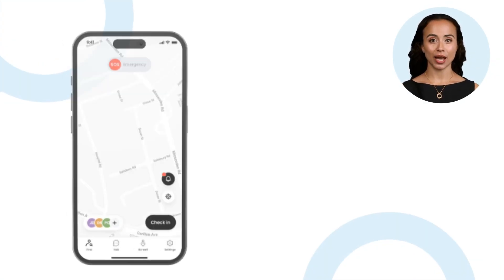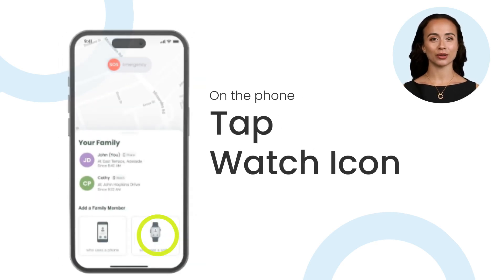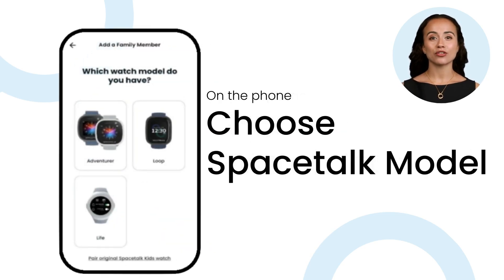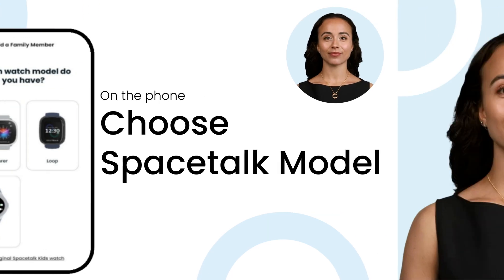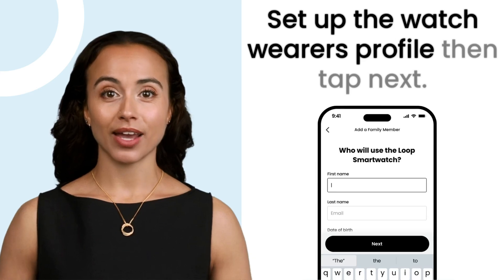Let's start with your phone. In the Spacetalk app, tap the plus symbol in the bottom left corner to add a new device. Tap on the watch icon. Now choose the model of your watch on the screen. Set up the watch wearer's profile, then tap next.